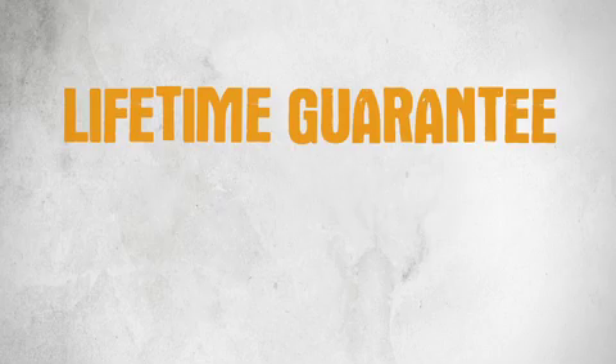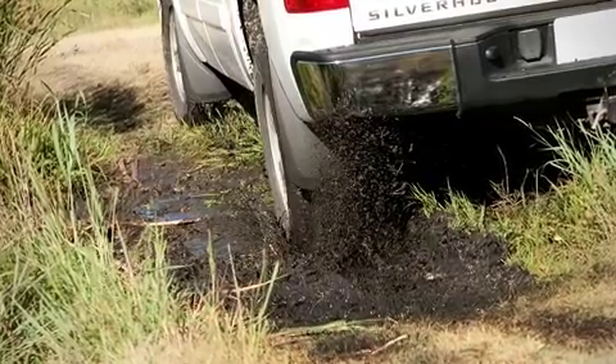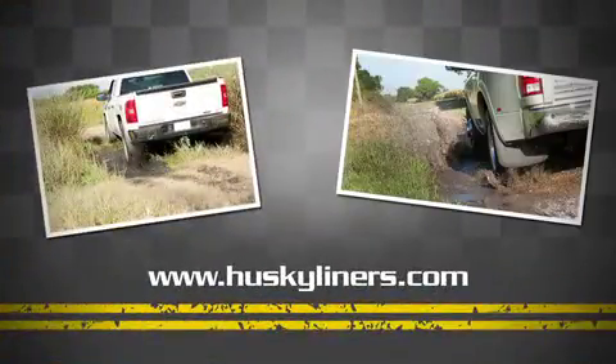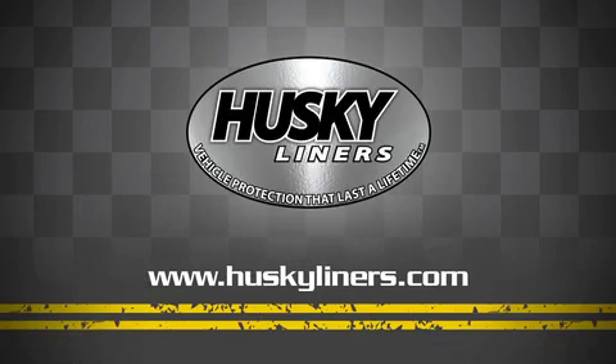Lifetime Guarantee Standard. Peace of mind? Less road rash on your new paint job. Husky's Custom Fit Mudguards, the ultimate vehicle protection.